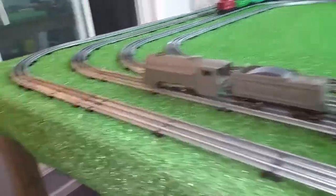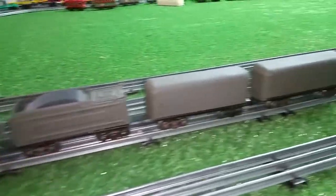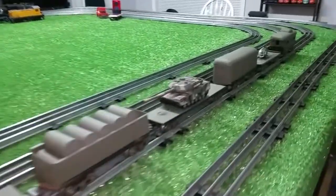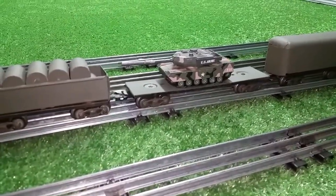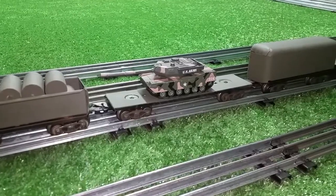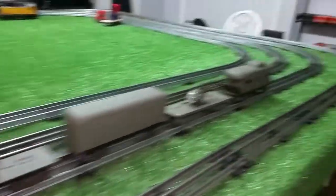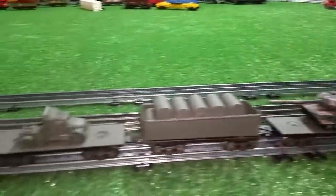Greetings, Benjamin Jay from Ben's Trains with another in the series. I got a request to show the tank on one of the flat cars. This is the only one I have left. I had three of these originally on Lionel cars. I've got one dedicated to this. This is the Mark's Army train that I built completely out of junk parts.